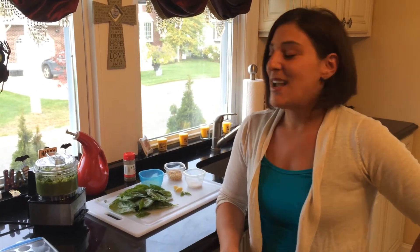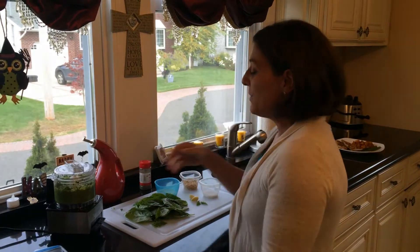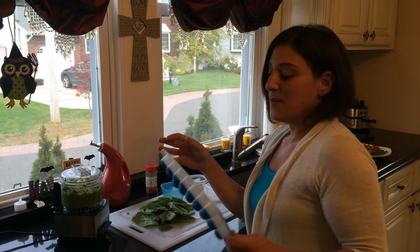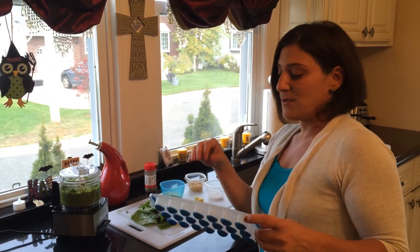Good afternoon and welcome back to my kitchen. I'm Christina Fortunato and today I'm making an easy homemade pesto sauce. I'm going to make some extra batches and freeze it up in my ice cube tray so that I'll have it in the freezer for extra meals throughout the month.